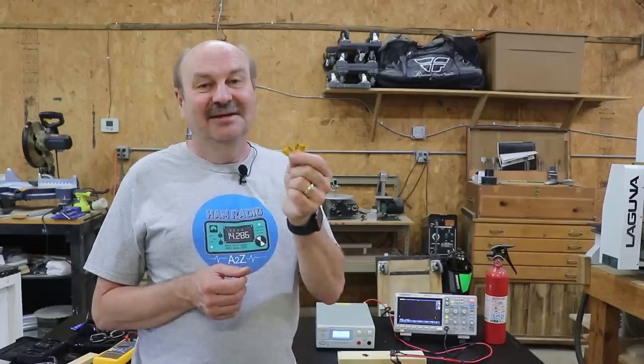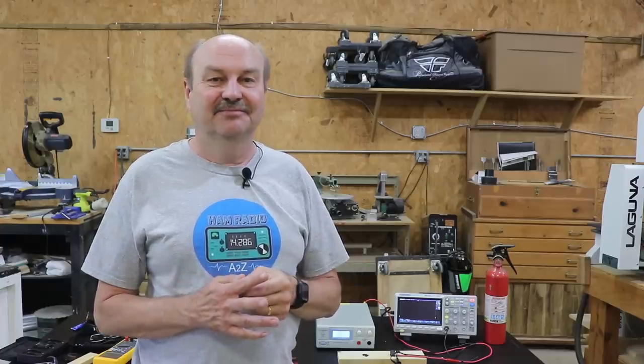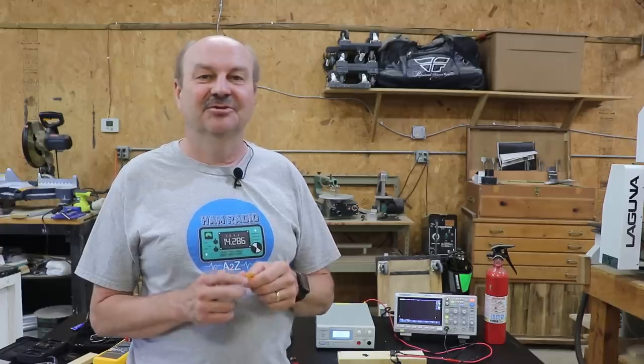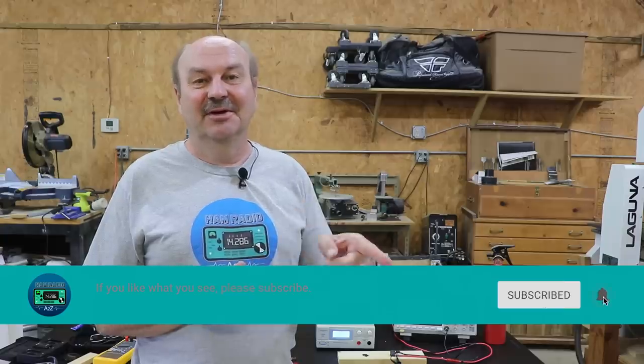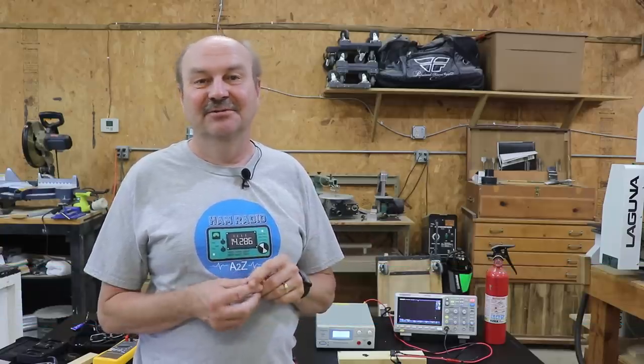That's all I've got for this time. If you want one of these t-shirts, there's a link in the description and also on my website. If you liked this video, I'd appreciate a click on the like button, and if you like the channel, please consider subscribing and clicking the bell icon so you'll get notified when new videos come out. As always, thanks for watching. I'm Tom, WA2IVD, and this is Ham Radio A to Z.